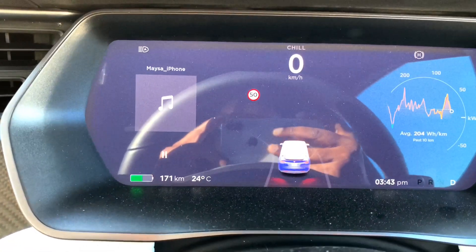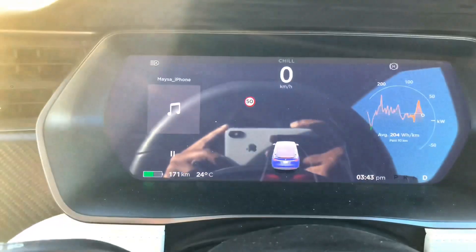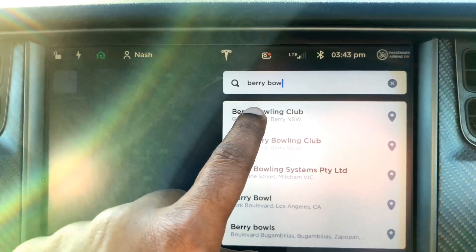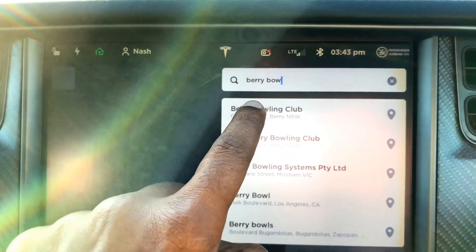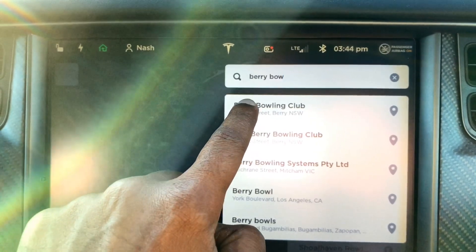Ladies and gentlemen, boys and girls, this is Nash from Tesla and the Gong. We're going to take a trip to Bury to check out the NRMA DC Fast Chargers there, with 171km of charge in my battery. This is a 75D Model X. We're going to go off to the Bury Bowling Club — that is where the NRMA Fast Chargers are. It's a CCS2 and CHAdeMO charger, and I do have a CHAdeMO adapter, so we're going to go and check it out.